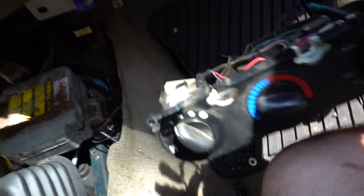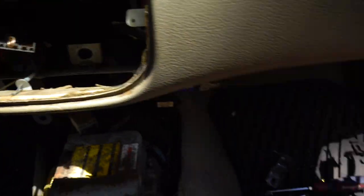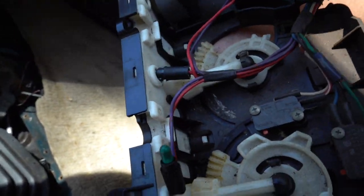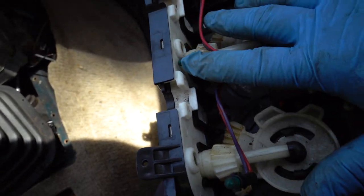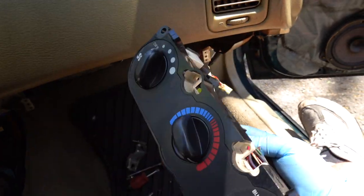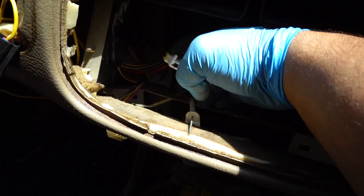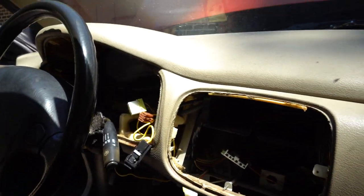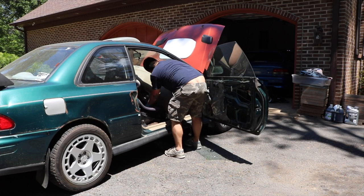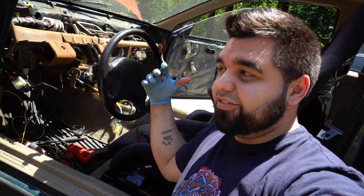I got it pretty much unbolted all the way around. Two things I learned: one, that cable was in fact for the recirculating — kind of janky. And two, I did not know how easy it is to swap out the bulbs on these pre-facelift cars. I know a lot of people like to go with LEDs on these. I'm pretty sure it's not that easy on the facelift ones. Now I have to drop the steering column and cut all these zip ties to get the harness off.